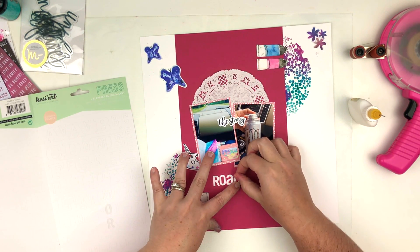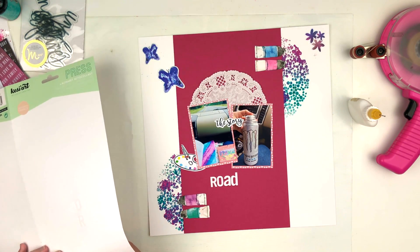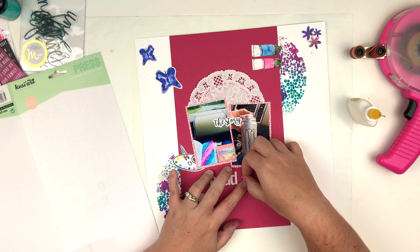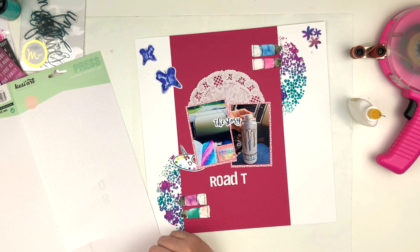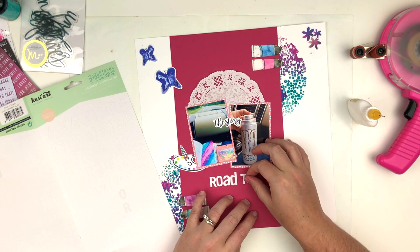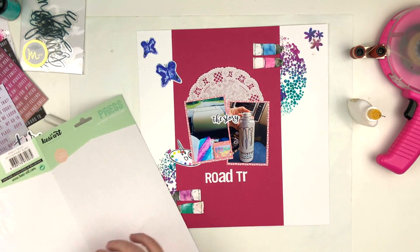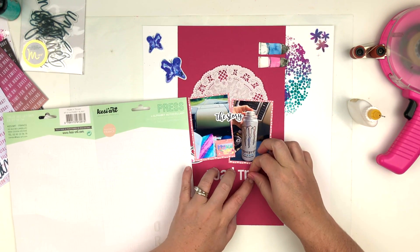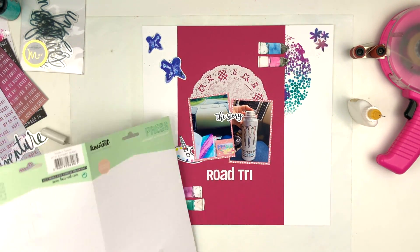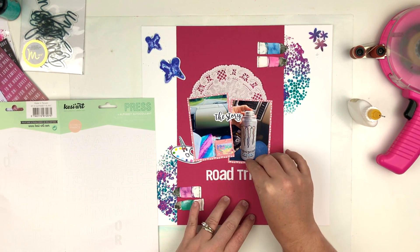I'm bringing out those two mists I used for the mixed media and doing some splatters around the page, and that is going to be my layout for today. I hope you guys enjoyed this video — if you did please give me a thumbs up and don't forget to hit that subscribe button. Click Kits will be linked in the description box along with my coupon code so you can get a discount in the shop. They have lots of fun goodies, and I'll also have the email you can contact to start a subscription. Hope you have an amazing day — spread love and be kind, thank you so much for watching!